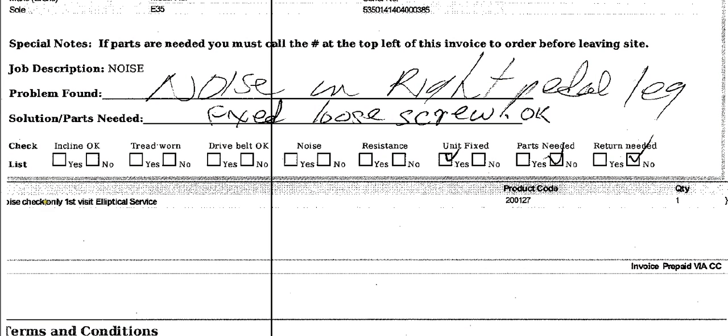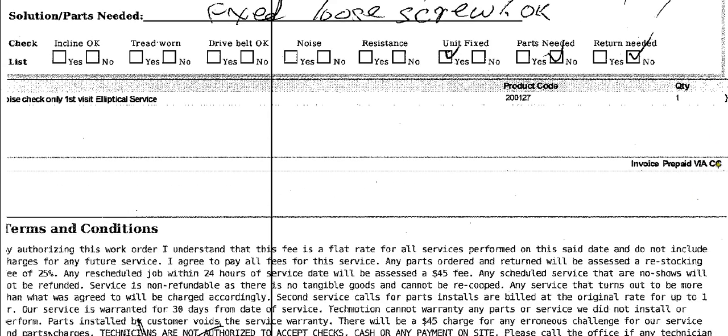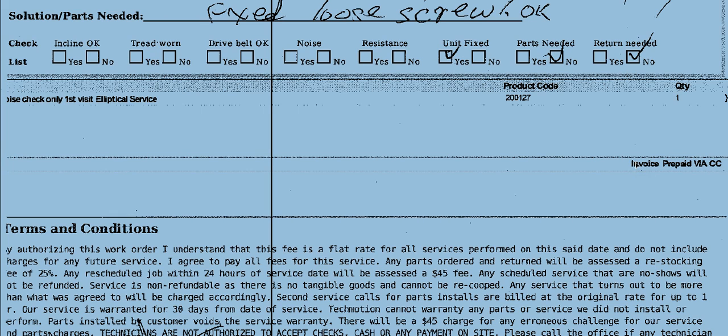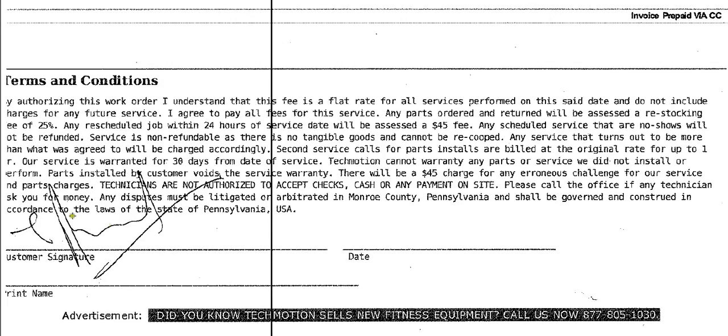Down here it says directly what the service request is, or the product that we put on there. And then the invoice — it's either going to say prepaid or billed or something down here. If the customer gave you a credit card or you want to find out whether or not it's paid, a lot of times you can look down here and know what to tell a customer. And then, of course, you would get a signature and a date — the customer should usually sign this.